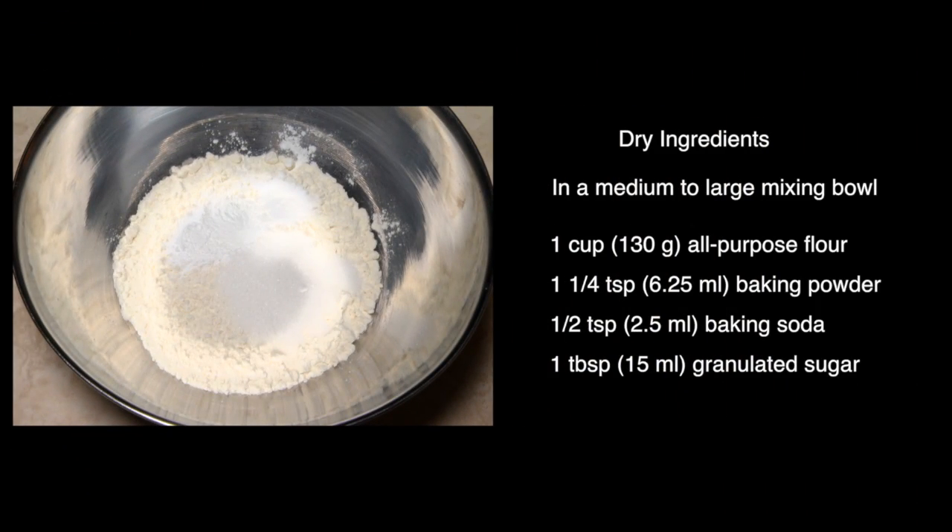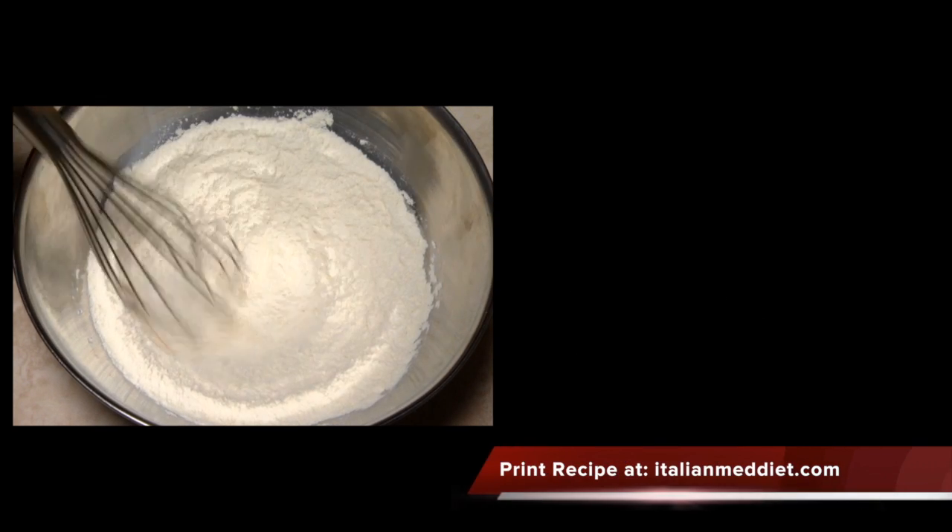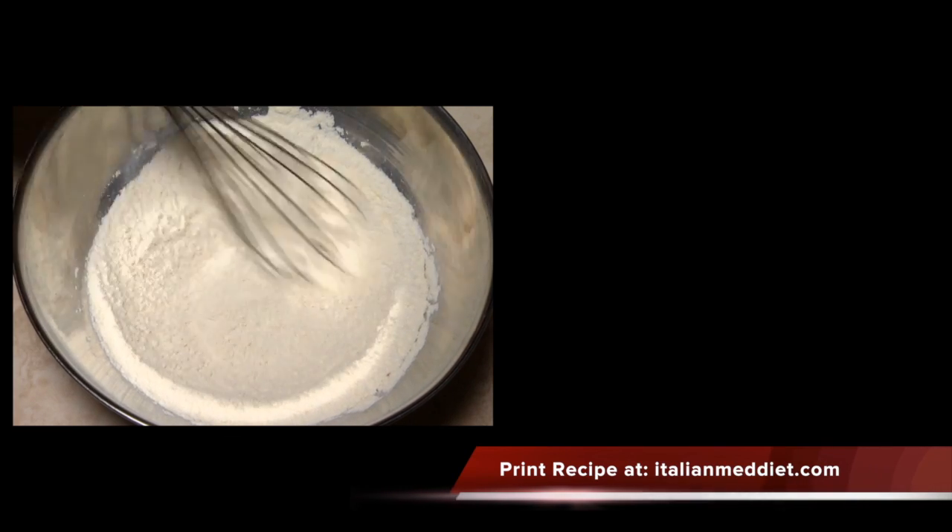For the dry ingredients, you'll need one cup of all-purpose flour, one and one-quarter teaspoons of baking powder, one-half teaspoon of baking soda, and one tablespoon of granulated sugar. Use a fork or whisk to combine the dry ingredients.